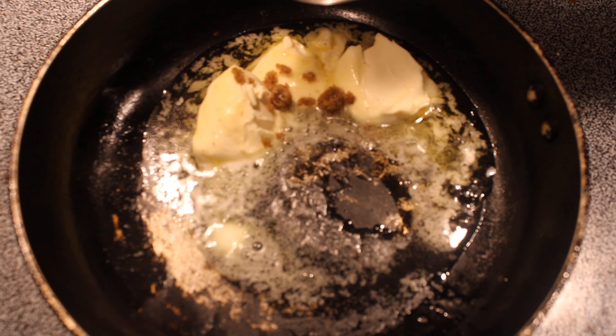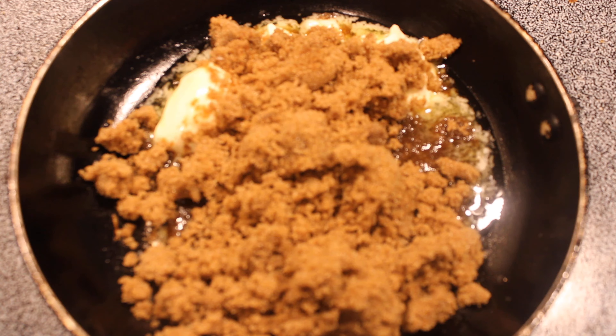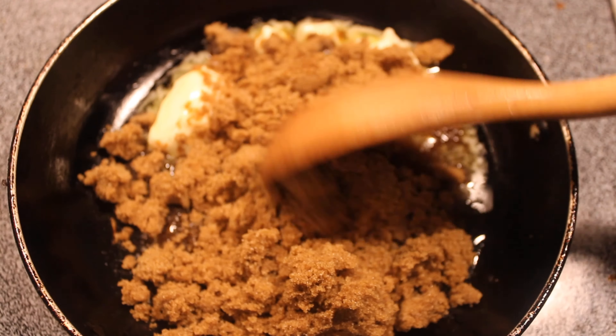We have half a cup of butter melting in the pan, and we're going to place a cup of sugar on top just so that they can melt together.